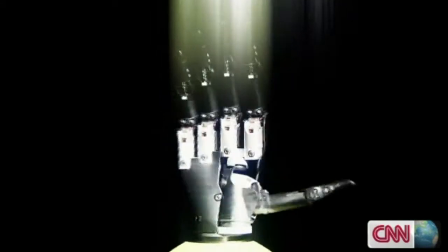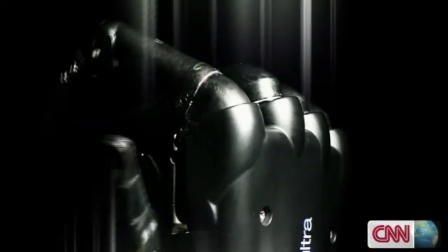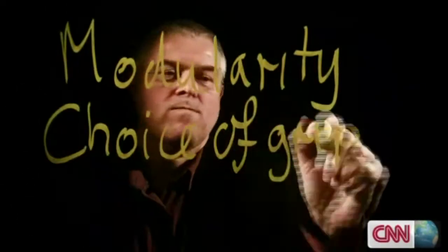A claw? A claw. Whereas what we did was we produced something which rotated about the knuckles, that could do this. Every finger, every thumb can be powered and moved separately, which gives a choice of grips and mimics a real hand.